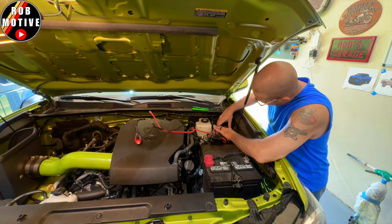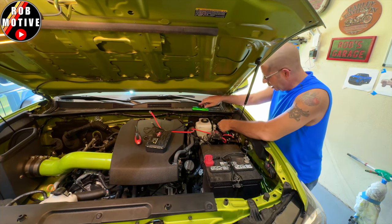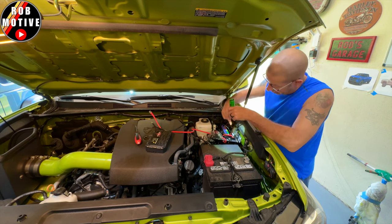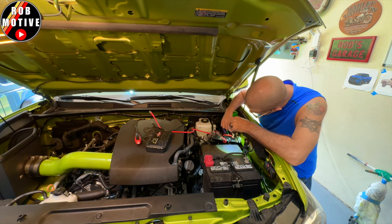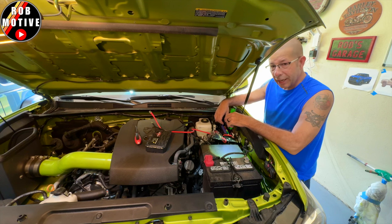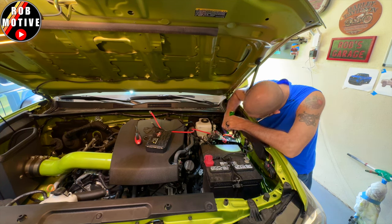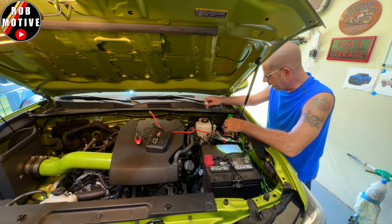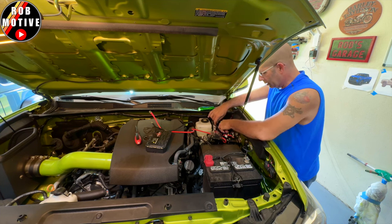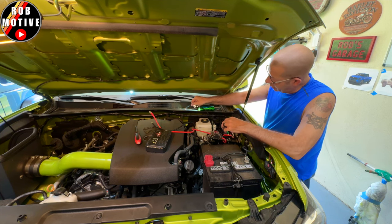Now getting back to the removal — we need to remove the cover here, which just kind of pulls right off the clip. Pretty easy. There is a line right here that I have all tied up under there, but it plugs in right here on the switch. So I need to unplug that because I want to take the whole guts of the switch out. It just has a little clip on it and it pulls right up — that's how it's released. And then I kind of have it woven through here, so I'm going to pull it through the slot in the tray.